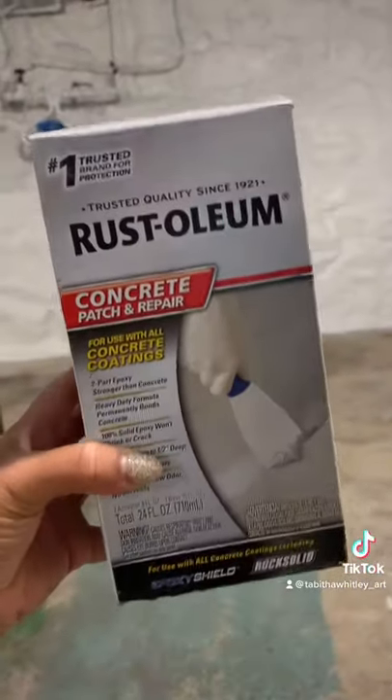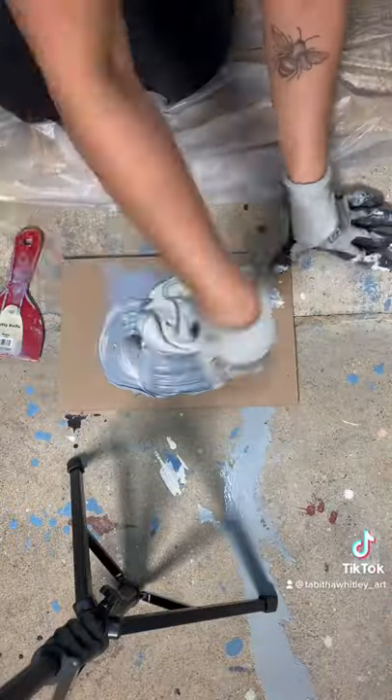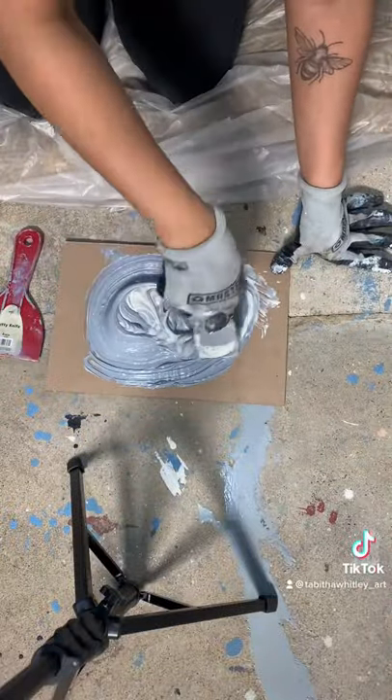Today I'm using Rust-Oleum's Concrete Patch and Repair Kit. I'm going to mix Part A and Part B on a piece of cardboard using a putty knife.